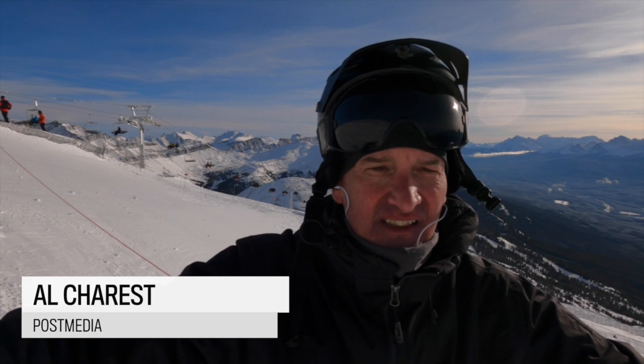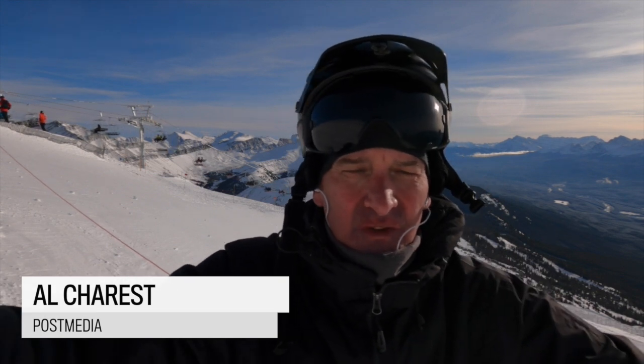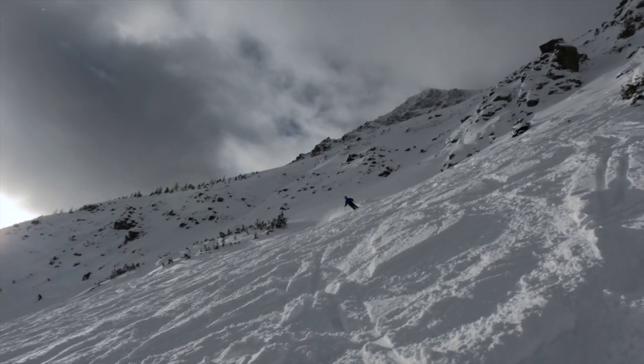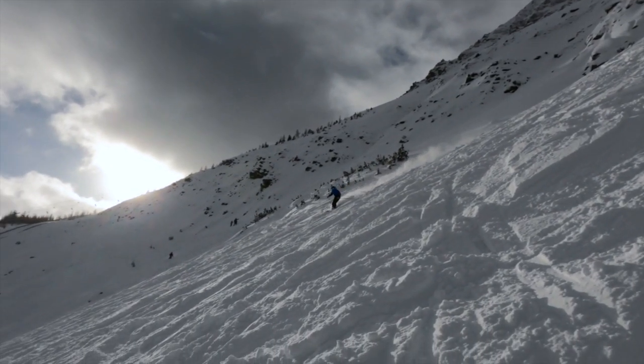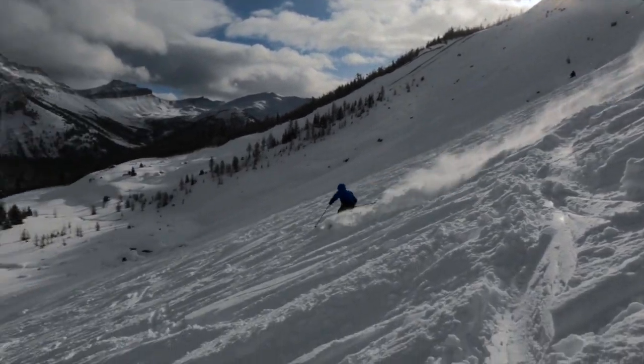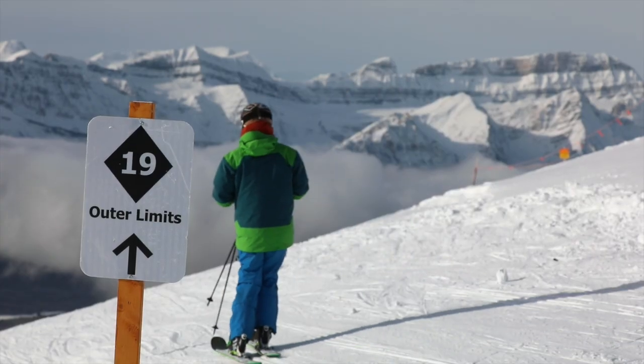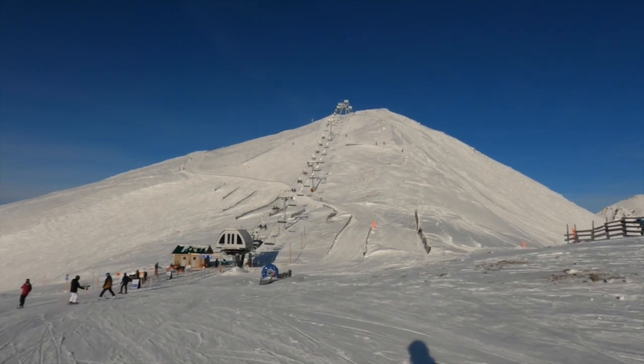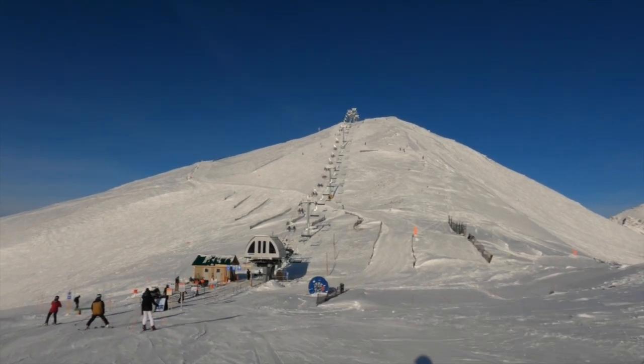It accesses some of the best terrain here at Lake Louise in the back bowls, but in addition to the back bowls it is now going to access West Bowl, which used to be kind of backcountry slack country. Now it'll be patrolled and there'll be a ski out exiting at the bottom, so it should make for some awesome terrain.